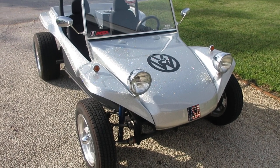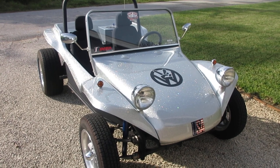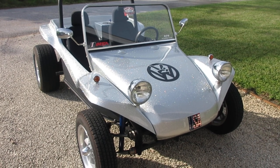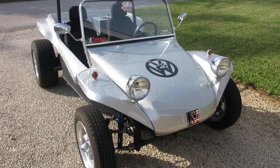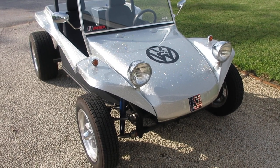Hey everyone, this is a little bit of a different video for me. This is my personal dune buggy that I built for myself in 2014. I've put 5,900 miles on it since then. It's always been garage kept and I have decided that I'm not using it enough, so I'm going to sell it.